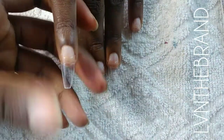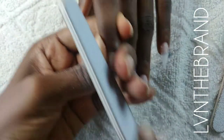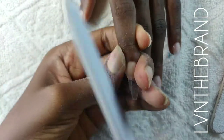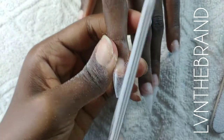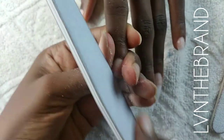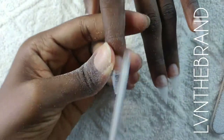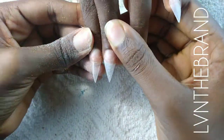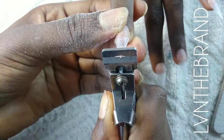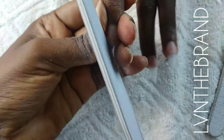I've filed the other nails and I'm going to show you how I do this finger. When I file the stiletto shape, I keep my hand file at a 45-degree angle and file on both sides very evenly until the pointy end is aligned in the middle.